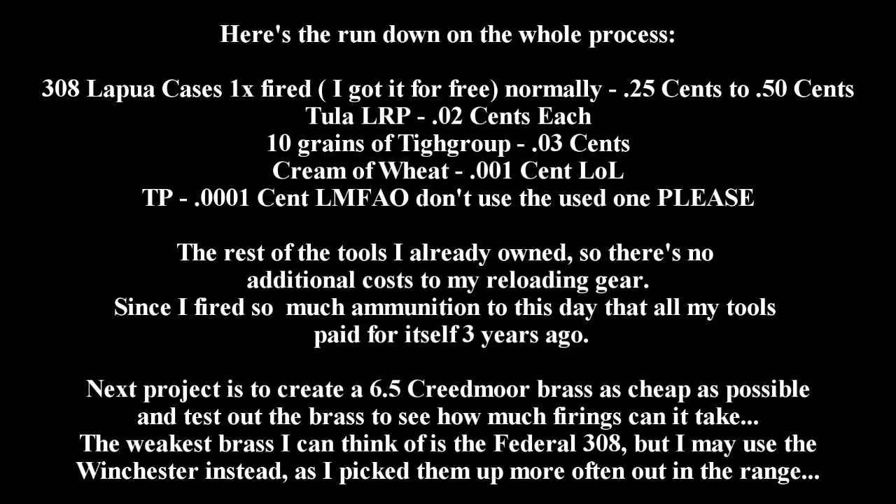Here's the rundown of the cost. Most of the tools I use I already own, so there's no additional cost to making this case. Anyway, I hope you enjoyed the video and you all have fun reloading and shooting out there. Until next time.